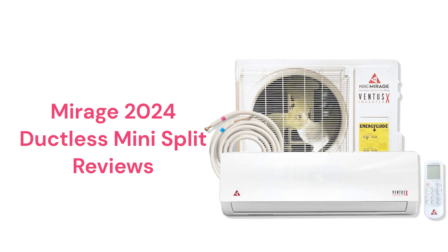The Ventus multi-zone models can serve up to 5 indoor units from a single outdoor unit, but the outdoor units are relatively loud when compared to other brands.